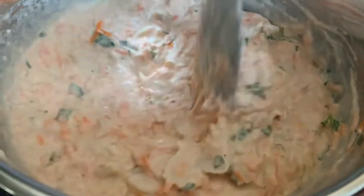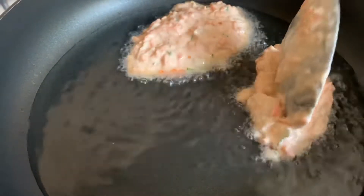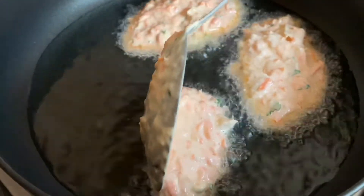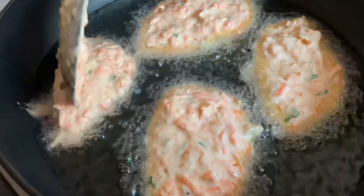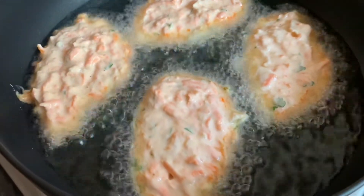Now we're going to move on to frying these very nicely and gently. We keep the fire on medium — you don't want it too high. It's the same as how we do all our fritters: making sure they're nicely fried and cooked from the inside to the outside. These were absolutely amazing.